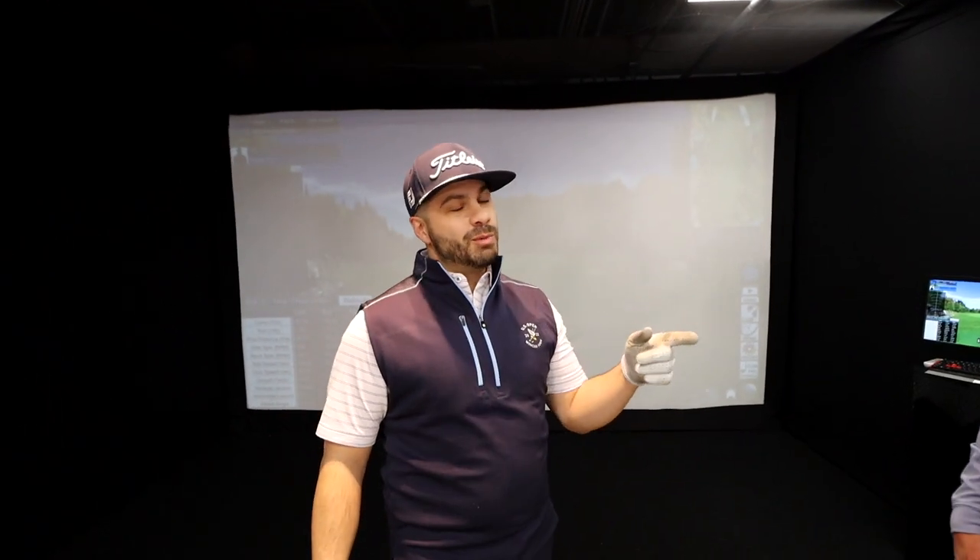Today we have a special guest, Kevin Sprecher, head of instruction at Sleepy Hollow Country Club. We've worked with him many times — club fittings, lessons, even a playing lesson. Today I wanted him to come back and help me with something he originally pointed out: my sway in my backswing.